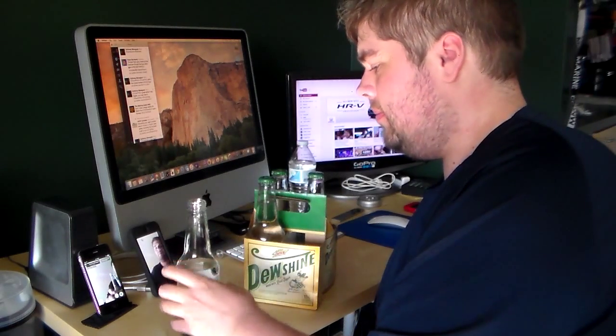On first taste, it tastes a little bit like Mountain Dew that you would normally think of, but being made with real sugar, it actually tastes a lot better. I think regular Mountain Dew has high fructose corn syrup in it, which is not too good for the body. But using real sugar, I have to say it tastes a lot better than I expected.